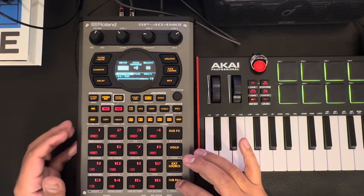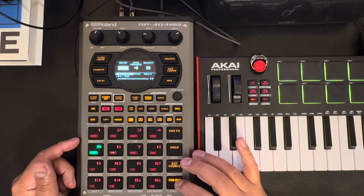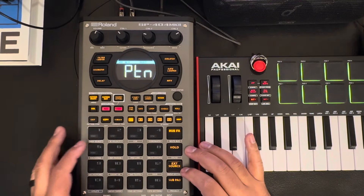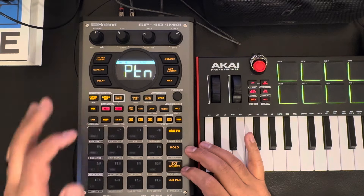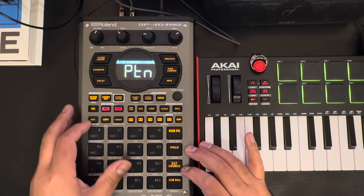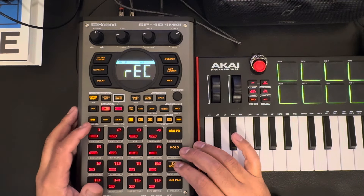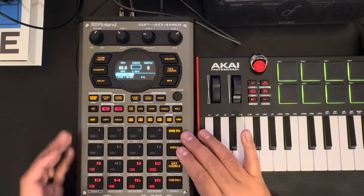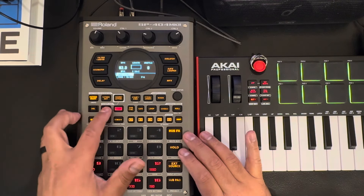I have the drums on F. Let me exit out, let's do our pattern sequence — there are my drums. They're on F, yeah. So we're gonna go to pattern F so that we're on the same pattern. That's just how I do it; everybody's different on what they want to do. Pick a pattern, adjust this to 92.